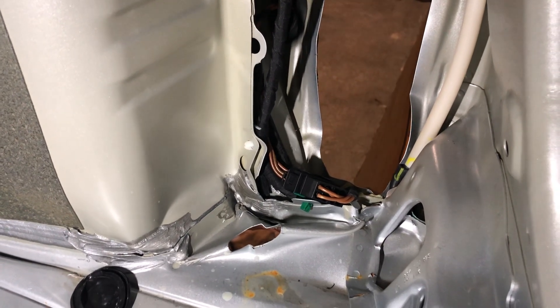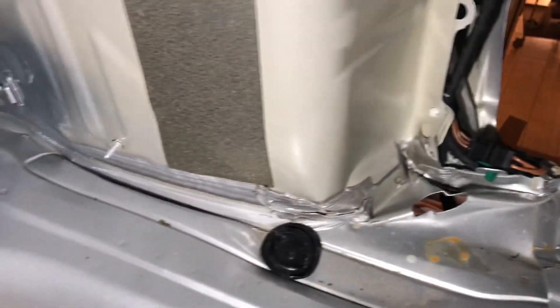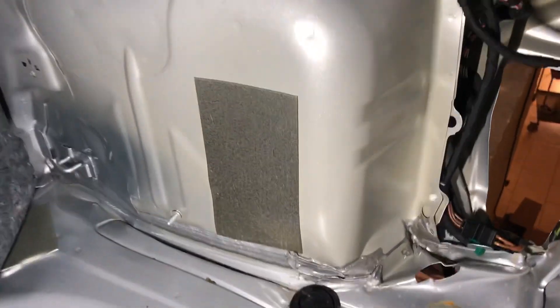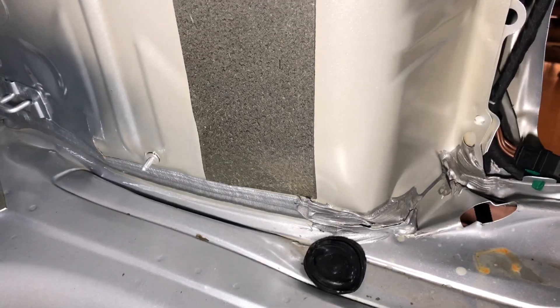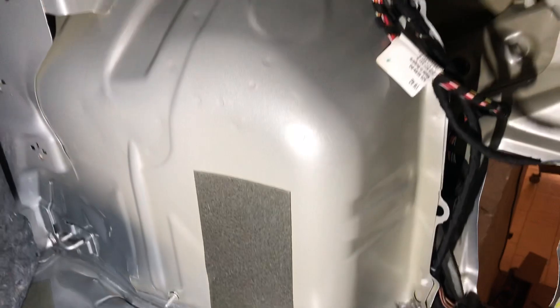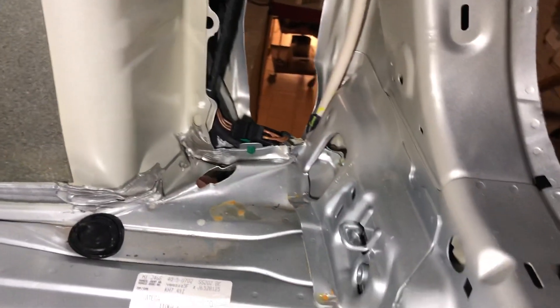Two small disappointments here: the wheel tub crumbled inside, so I have to pull out the inner wheel well as well — possibly change it, but we'll see how that one goes.